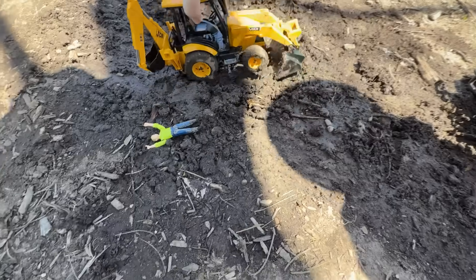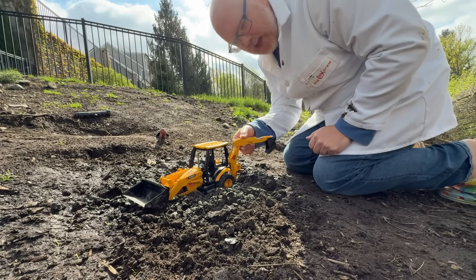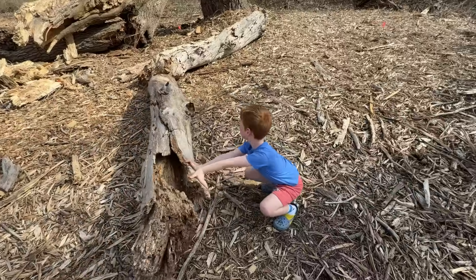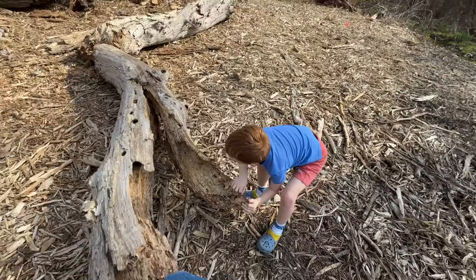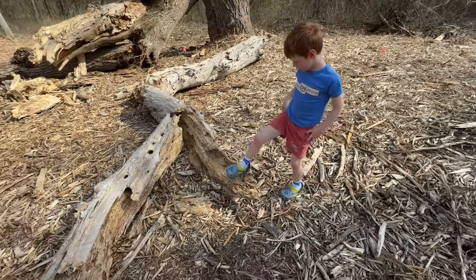I've got it unstuck! It's got its stabilizers. If you pull, I think you'll be able to split that whole thing — a huge dead log! Pull, pull, pull! Nice! And dust!